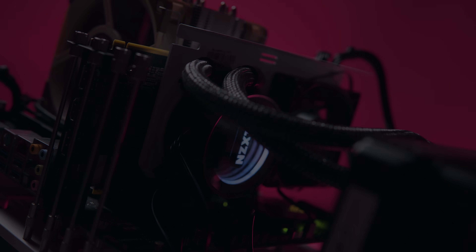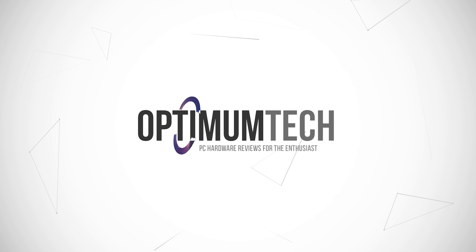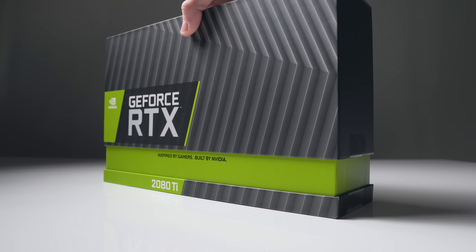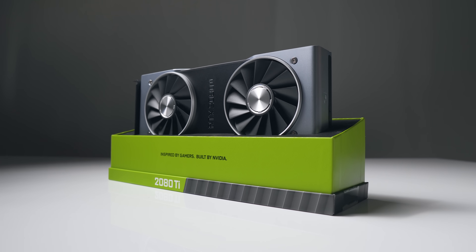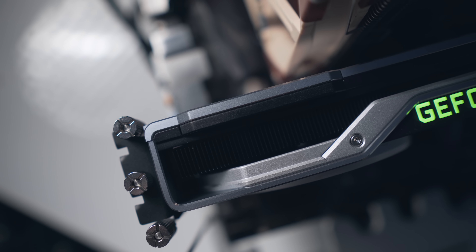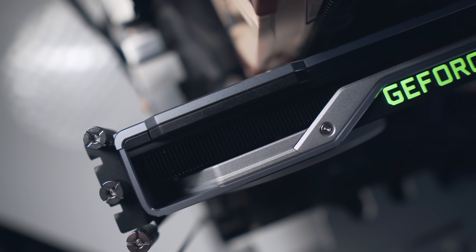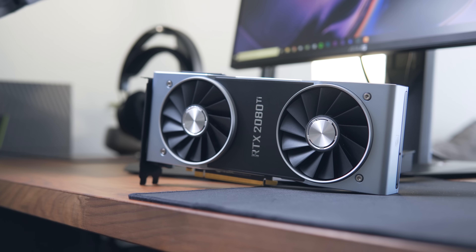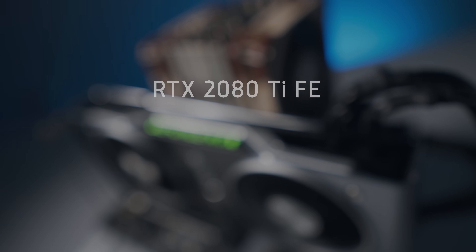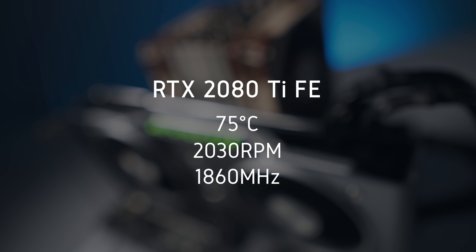Before we get started, I'll clarify that there's nothing really wrong with the Founders Edition cooler in the first place — Nvidia have done a pretty solid job here. Moving to an open air cooler instead of a traditional blower style cooler means that despite just being two slots, it can cool the power-hungry 2080 Ti quite sufficiently at stock. We're seeing the GPU hit 75 degrees C and boost to 1860 MHz with the fan speed just over 2000 RPM — those levels are safe and quite reasonable.